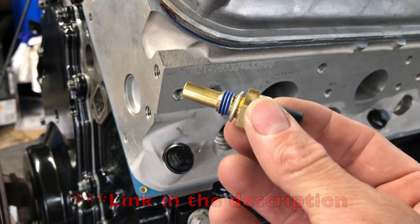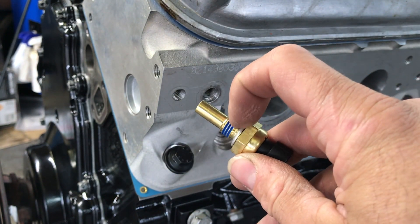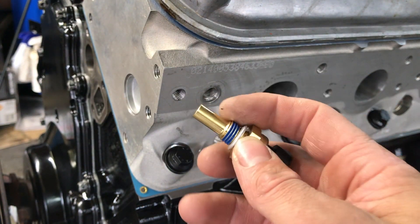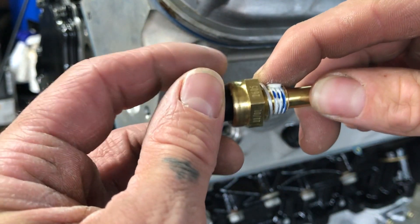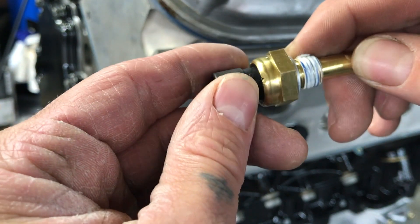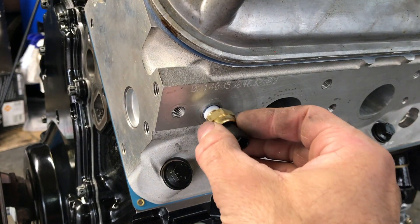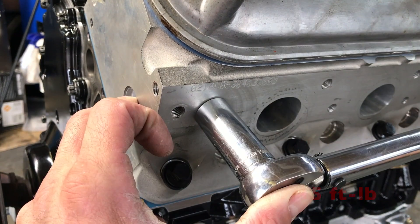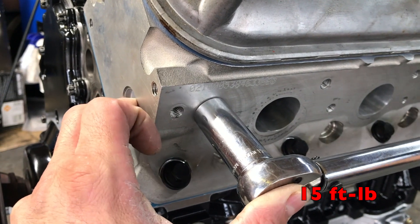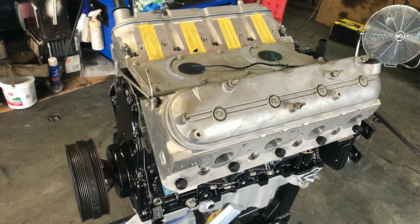I got a brand new coolant temp sensor because the old one broke. It has what looks like Loctite or sealer on it, but make sure the sealing washer is on there — and I'm applying Permatex thread sealant anyway because I don't want this to leak. Don't use Teflon tape because if it gets into the engine it can block coolant passageways. Use a 19-millimeter deep socket and torque to 15 foot-pounds. Long block complete! I'm going to use the truck intake for now and do some injector work, but that'll have to wait for the next episode.